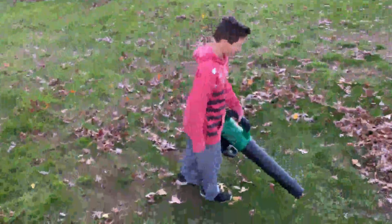In our yard we also have a playground where we always have a problem with the leaves, and this works great. You'll see it also works on different surfaces like rocks.